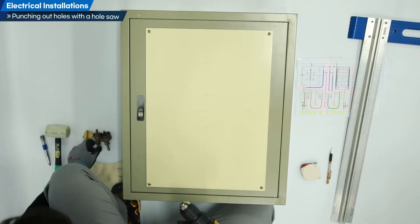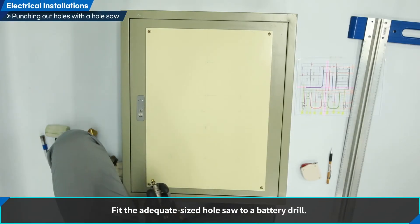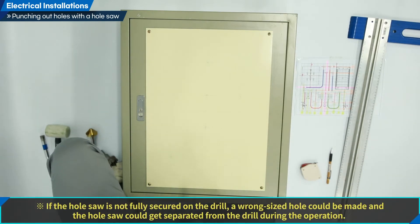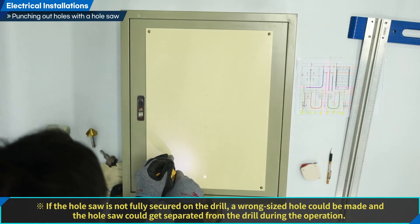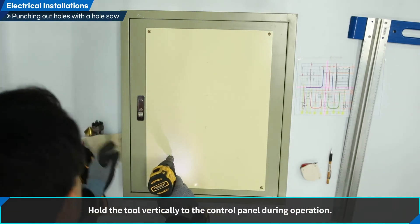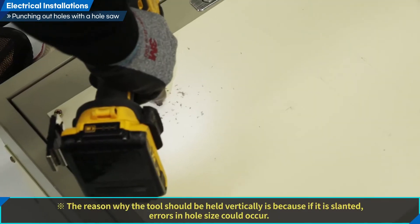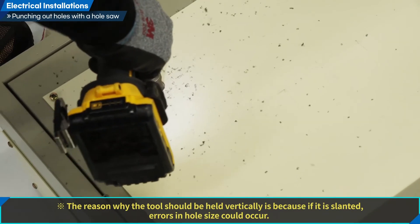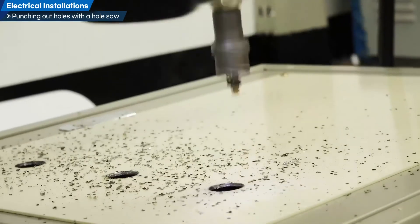Let us conduct hole sawing. Check the size of the hole that should be created and fit the adequate sized hole saw to a battery drill. Check if the hole saw is secured on the drill — if not fully secured, a wrong sized hole could be made and the hole saw could get separated from the drill during operation. Punch out the holes with the hole saw at the desired point, holding the tool vertically to the control panel. If it is slanted, errors in hole size could occur.